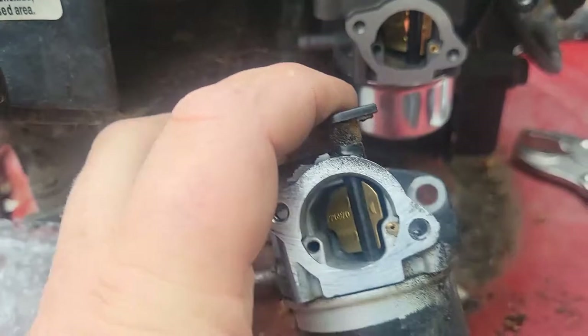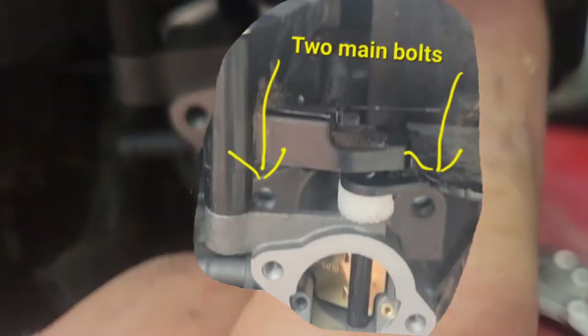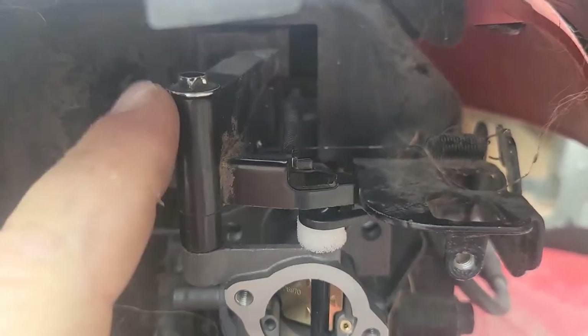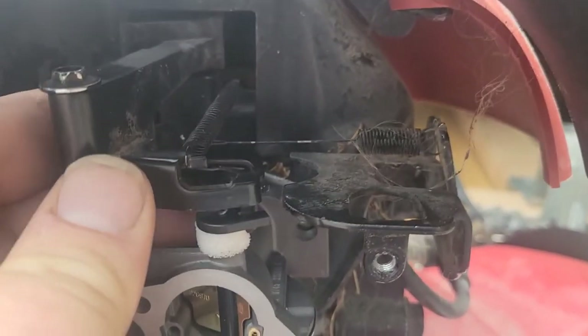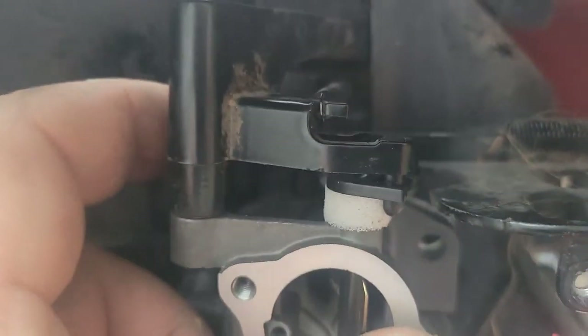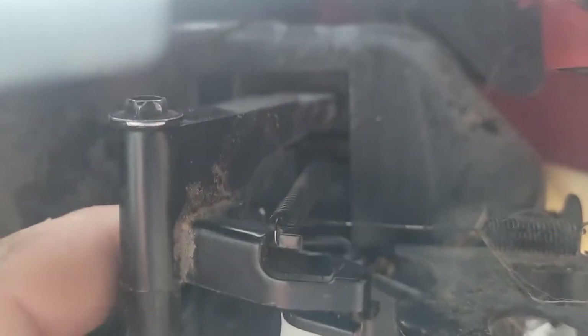The spring assembly you see here does not need to be taken apart. I basically just undid that bolt and put it in, and you can see all the spring assembly stayed together. It's all going to float here nice and easy — that little latch just sits in there.